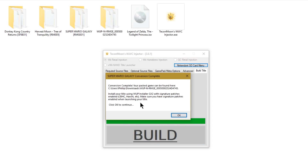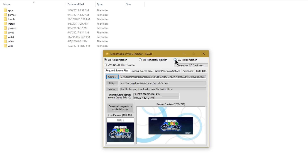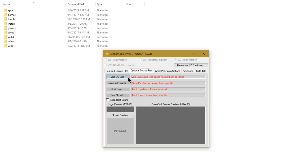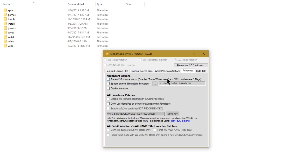Before we start, insert your Wii U's SD card into your computer. At the top of the injector switch over to GameCube Retail Injection. I'll click Game, select Twilight Princess, and download the images from the repository — there's the GameCube artwork. In Optional Source Files I don't have a second disc, so I'll go to Gamepad/Meta Options. The title is listed here; gamepad emulation doesn't matter for GameCube because the gamepad works automatically. In Advanced you can force 4:3 if you don't want widescreen, and you can specify a custom Nintendon't forwarder or disable auto boot — but you probably won't need any of that.